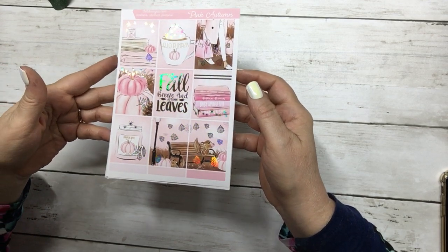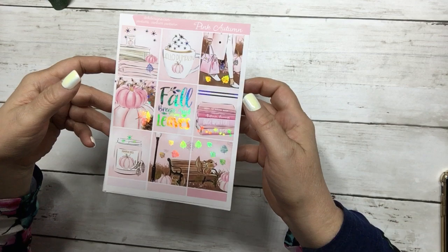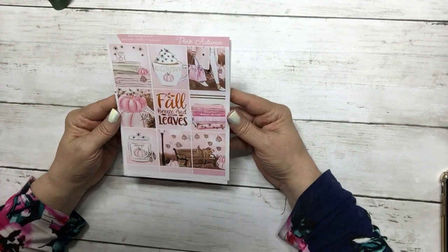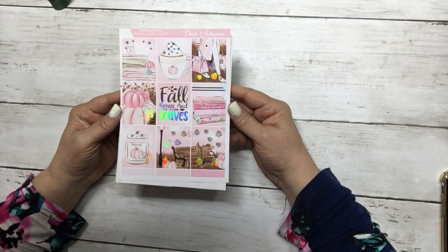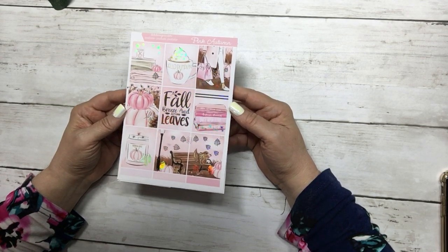This was voted on and it won by only a few votes. It's a gorgeous kit, I love it. I love the other one as well — it will come to the shop on Sunday.